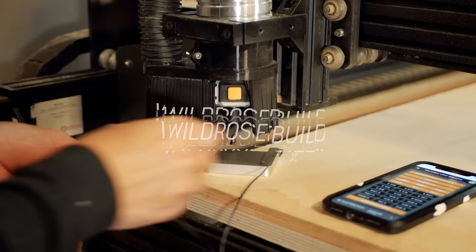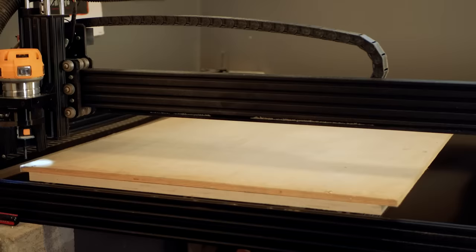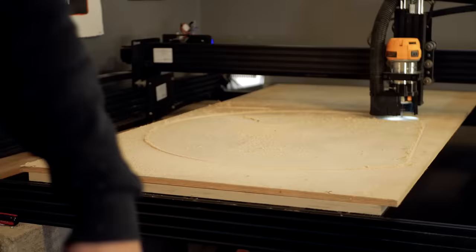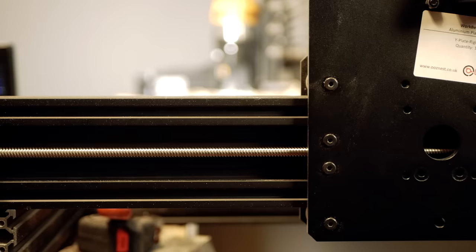Recently my dog Olive started hiding under the sheets in my bed. At first I was worried that something was wrong, but after researching I found out that she just enjoyed being in cozy dark places. With this knowledge about her preference for den-like spaces, I decided to make her a dog tent using some plywood, canvas, and a few 3D printed parts.